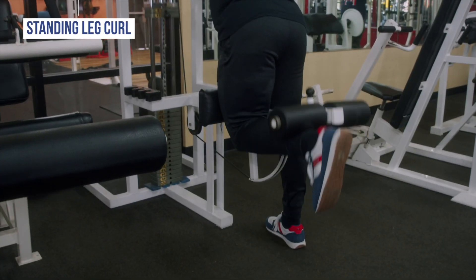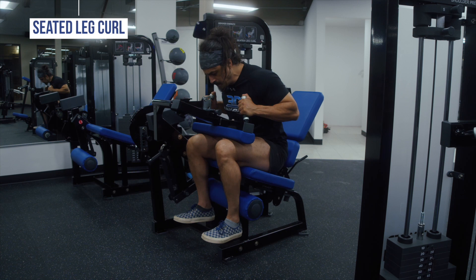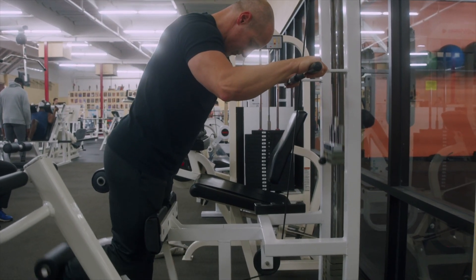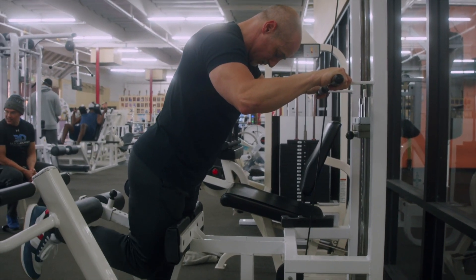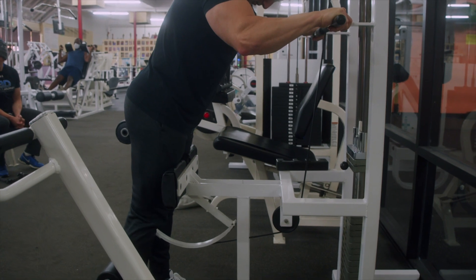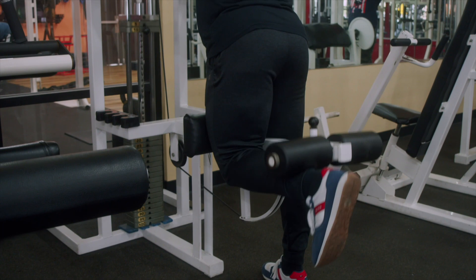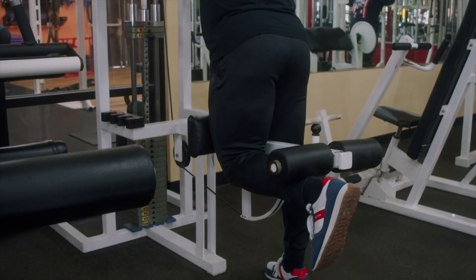Other machine variations include standing leg curls and the more common seated leg curl. Setup guidelines for these are the same as they are for the lying variation. Standing leg curls, depending on the design, may allow you to keep your hamstrings slightly more elongated by having your upper body in a lean-forward position in hip flexion, resting on a pad. When you are in hip flexion — like a sit and reach test — this puts the hamstrings in a more stretched position.